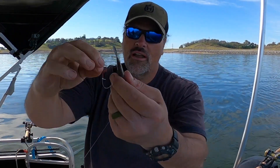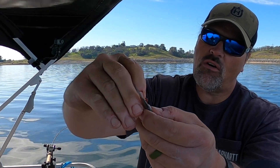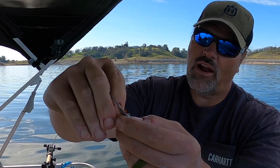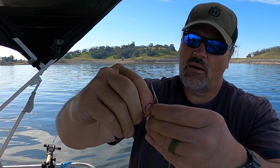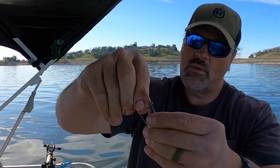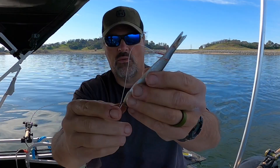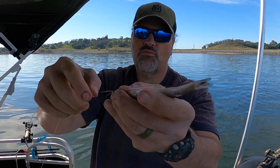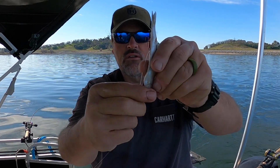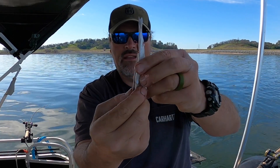Take your treble hook — I go in about three-quarters of an inch up from the tail and just shove it right through the body, all the way through, one of the tines of the hook right through. It's coming out — got to kind of work it, don't want to mess up the bait. Bingo! That hook came all the way through.